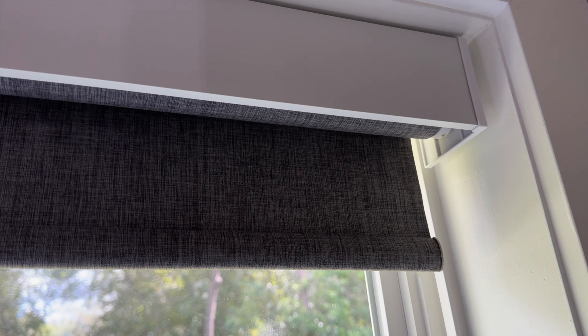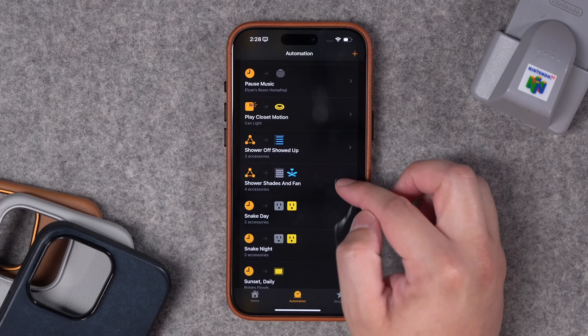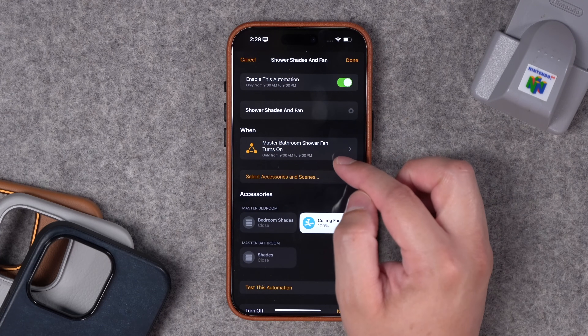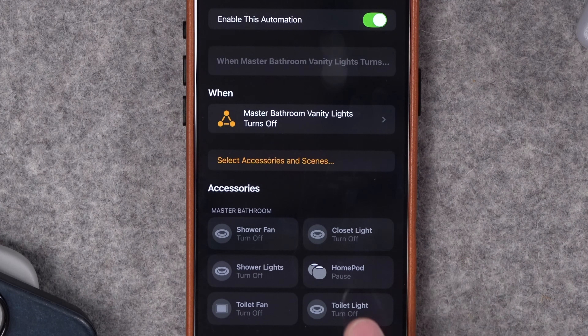A few automations I use these shades in: obviously, I have all the shades open up at a certain time in the morning — usually around 10 a.m. — and they all shut at sunset. One of the cool automations: these windows face our backyard, and sometimes there might be someone working out there. So when the shower turns on, whoever's taking a shower probably wants the shades closed. I have an automation set up where if the shower fan switch — which is a Lutron switch — is turned on, then all the shades in the bedroom and the shade in my master bathroom all close automatically. Then if you turn off the exhaust fan, all the shades go back up. That automation only runs during the day hours, when the windows would have already been open.